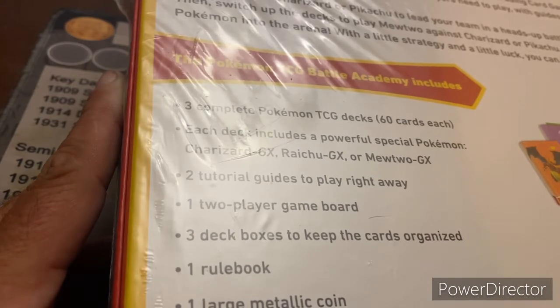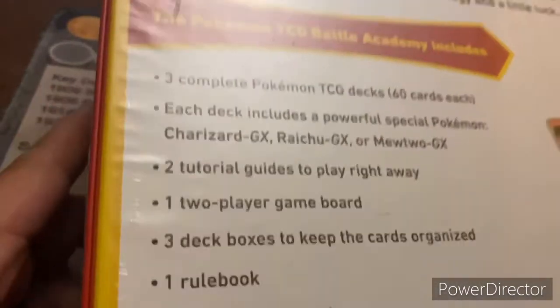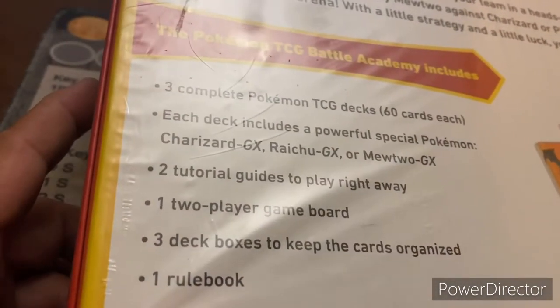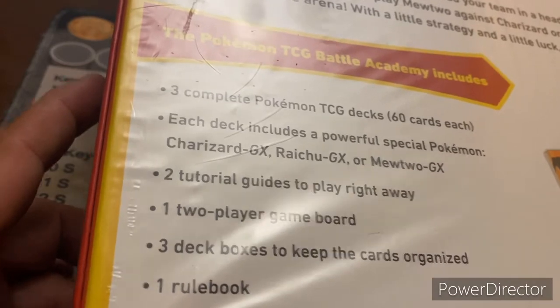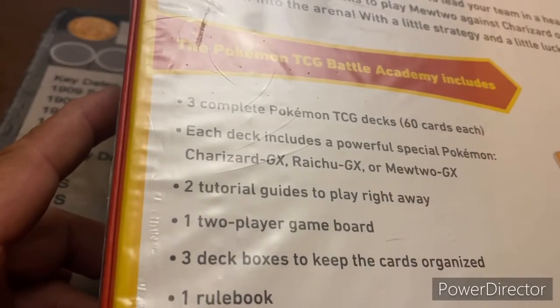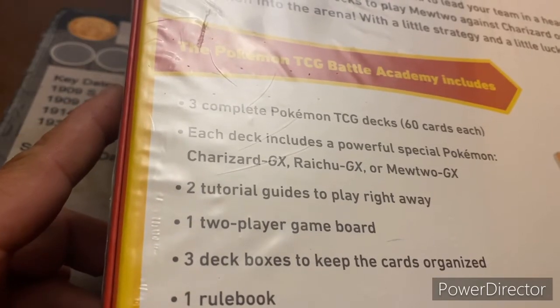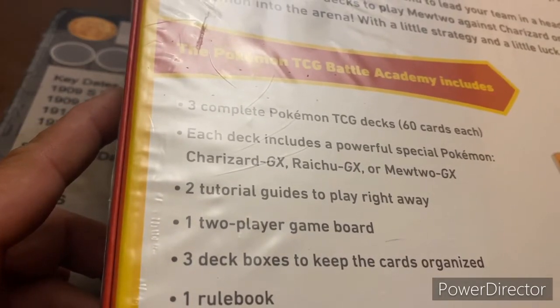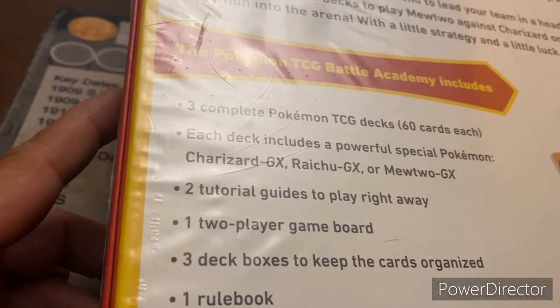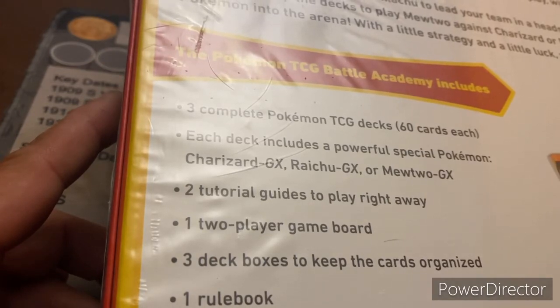A little strategy and a little luck, you can battle with the best. What this includes: Pokemon Battle Academy includes three complete Pokemon decks, 60 cards each, so that's 180 cards. Each deck includes a powerful special Pokemon — the Charizard GX, Raichu GX, or the Mewtwo GX. Two tutorial guides to play right away, a two-player board, and three deck boxes to keep the cards organized. Rulebook, large metallic coins, set of damage counters, and a code card for the Pokemon trading game online.